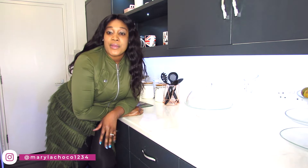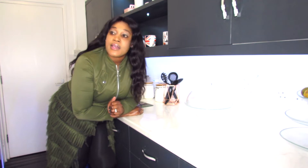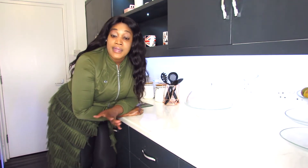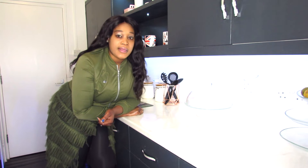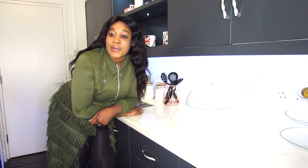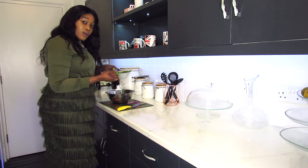I will be making African food which is all crusty, and also some pounded yam. So that would be pretty yum. It's an African food, but I think most people call it semolina or something like that. I don't really know, but anyway when I finish making everything you guys will know.